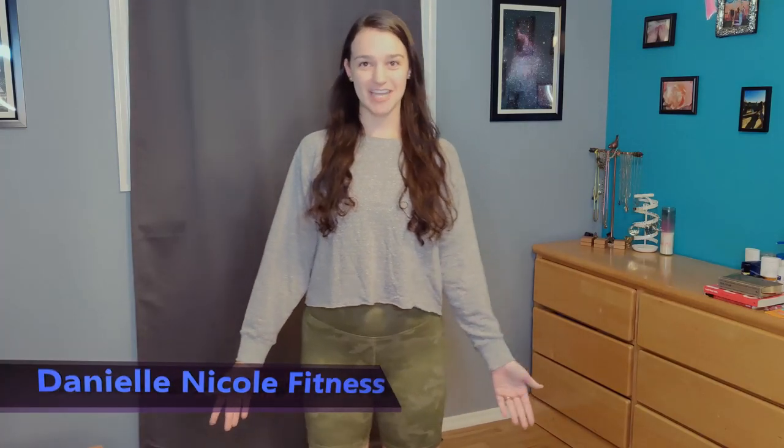Hey guys, welcome back to my YouTube channel. I'm Danielle. Last video I reviewed Potula Active and I'm doing another Potula Active review today. I have six items today that I will be reviewing.